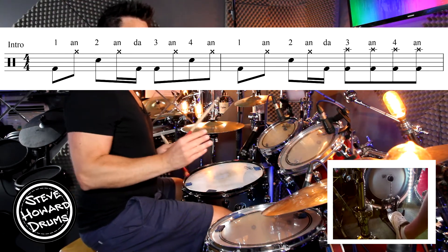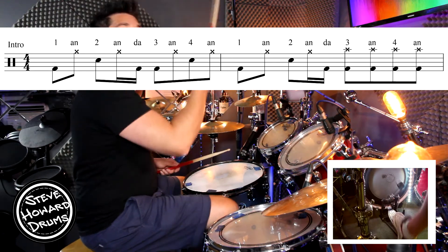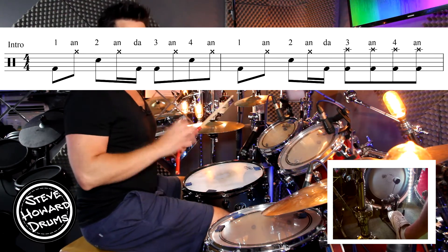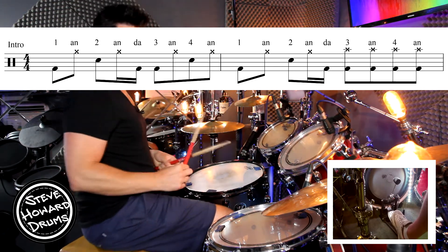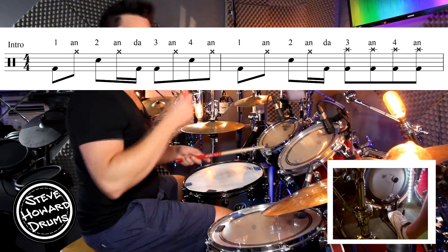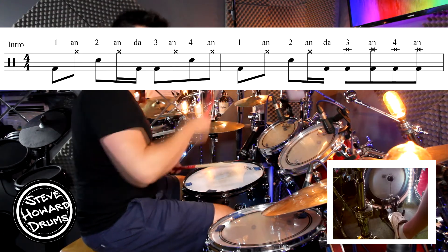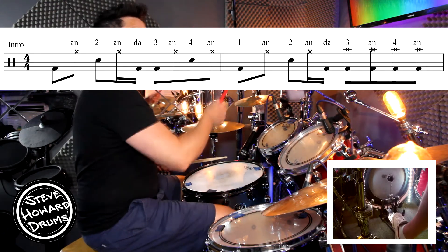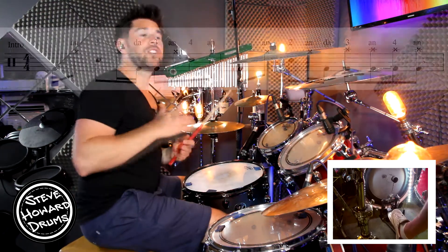Then the bar just before the verse, we're going to go one and two and a three and four and. So it's the same kick pattern up to three and then it's just simply three and four and. Let's do the first two bars of this intro super slow: one and two and a three and four, second bar, one and two and a three and four and.